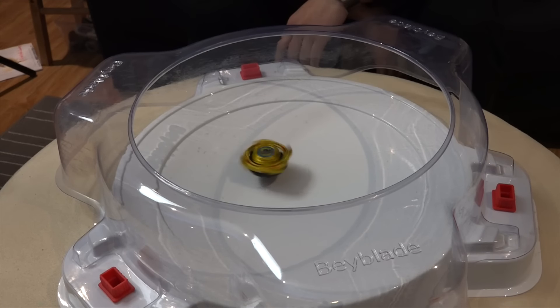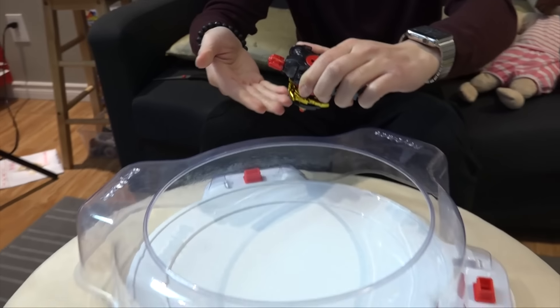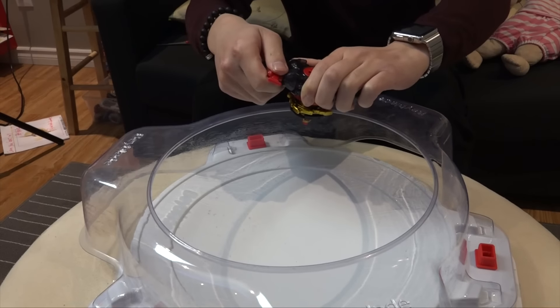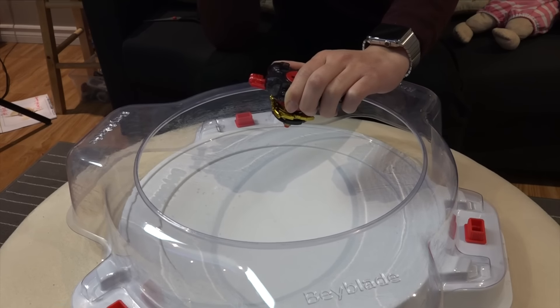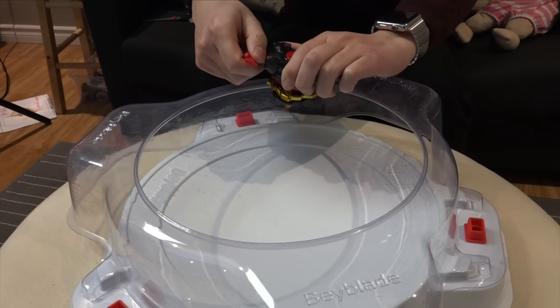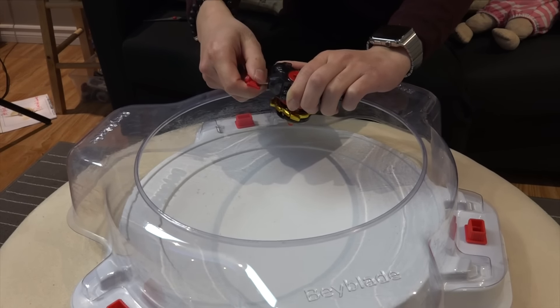That was a test spin — but it didn't come with a launcher. Seriously, it doesn't even come with a launcher. How are we supposed to launch a Dragoon if we don't have a left-spin launcher? You have to buy Longinus. Just like the original, Dragoon is a left-spinning Beyblade so it only works on left-spinning launchers. So you gotta buy both Beyblades — buy two get two, guys.